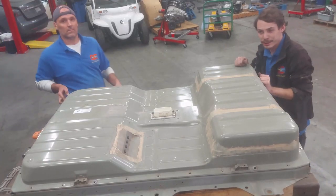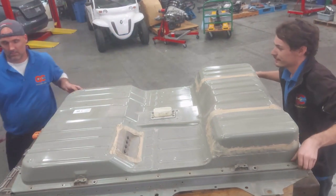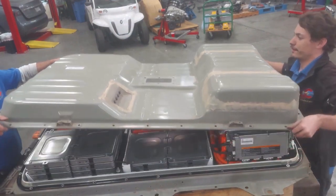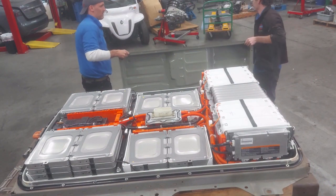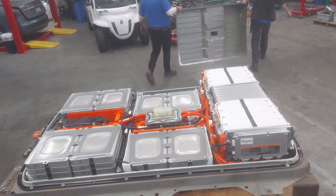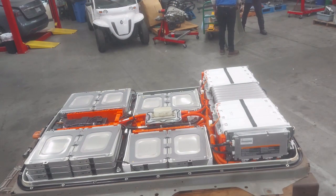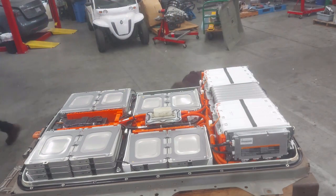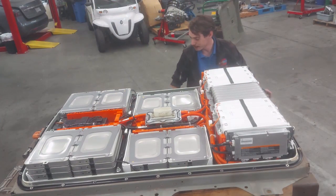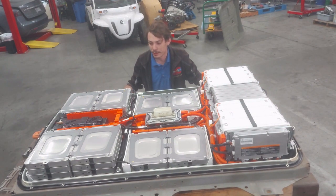All right, I've got Eddie here to give me a hand to pull the lid off the battery. Eddie's going back to work on his RAV4 he's working on over there, but there we go — we got the battery opened up and now we can start looking at what's going on here.